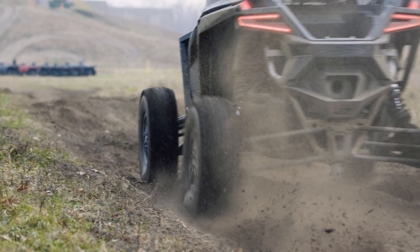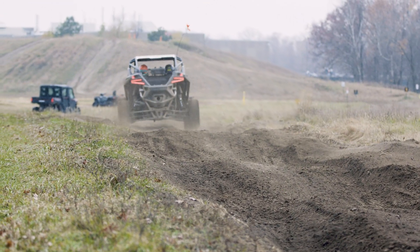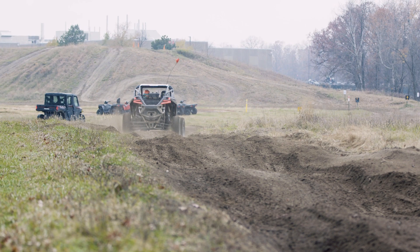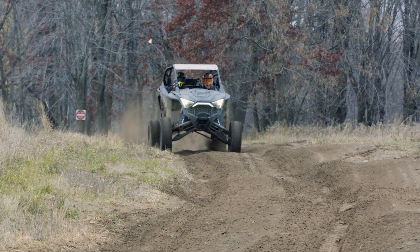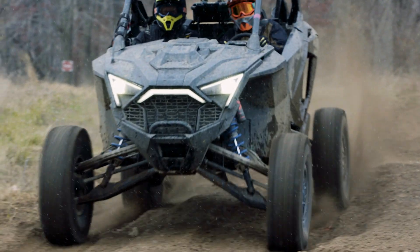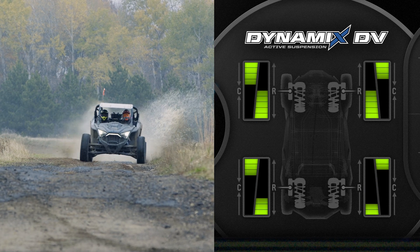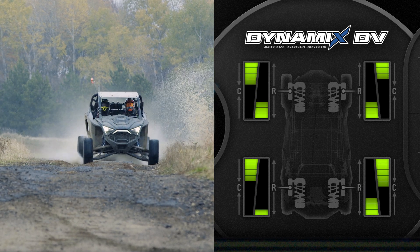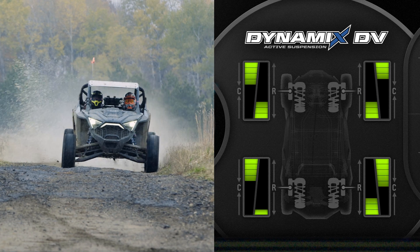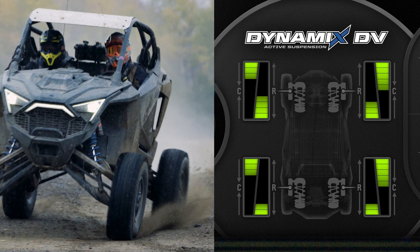Independent compression and rebound damping control means we can control the compression damping of the shock — the shock getting shorter — and the extension of the shock, the rebound damping, to two different values at different times. Our compression damping can be at 80% while our rebound damping can be at 20%. They're infinitely variable in between, and based on whatever the vehicle is doing, the system can monitor sensors and control the vehicle for optimized ride, handling, and traction for any situation.